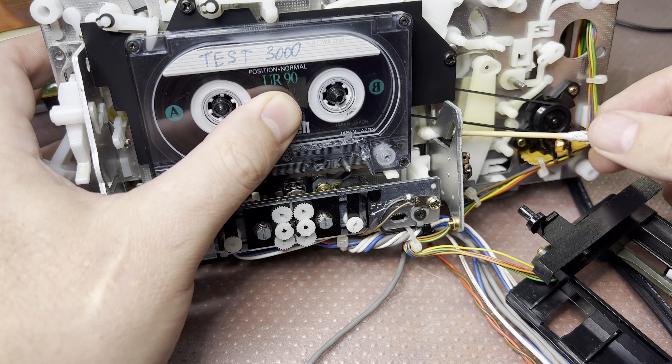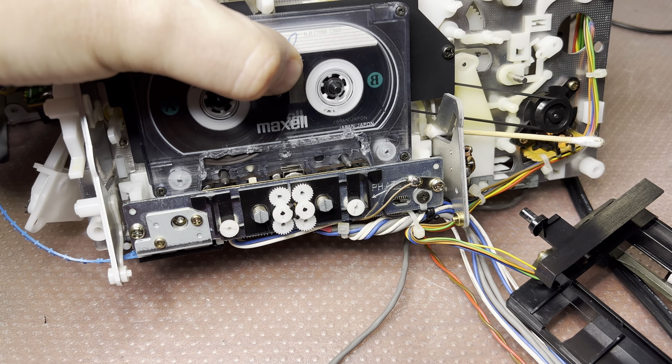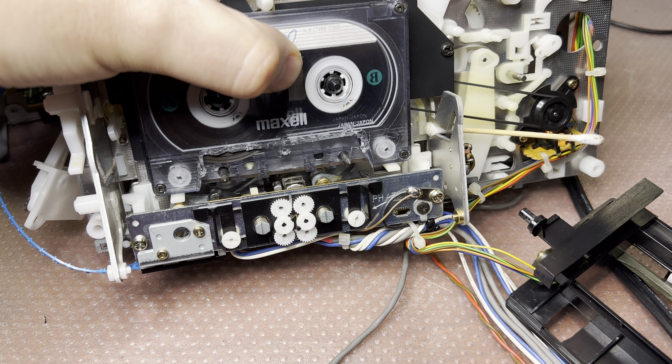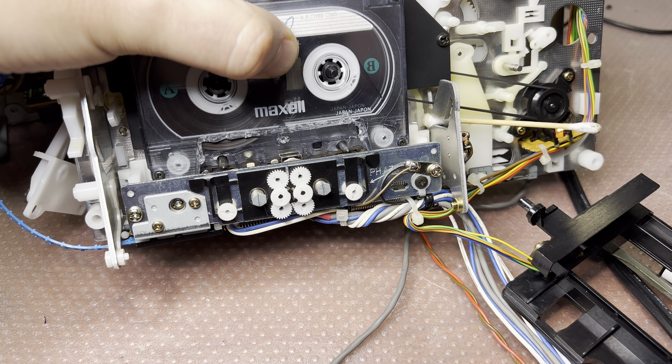Let me see. Fast forward — works. Rewind. Much better, but still bubbling up.